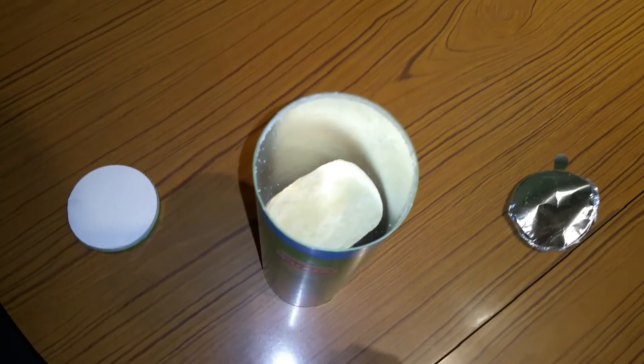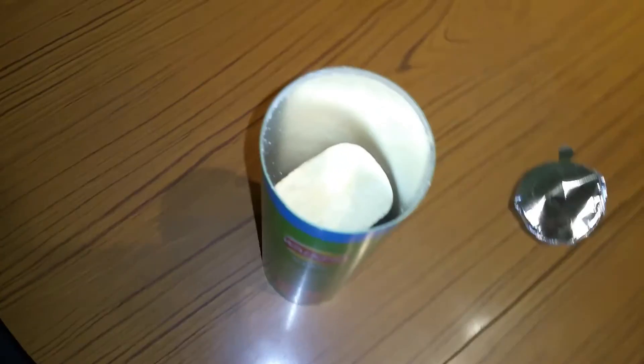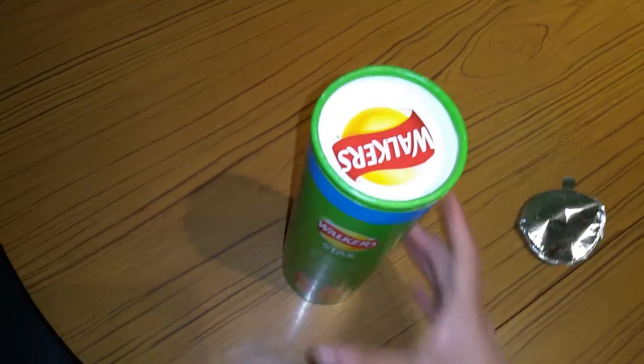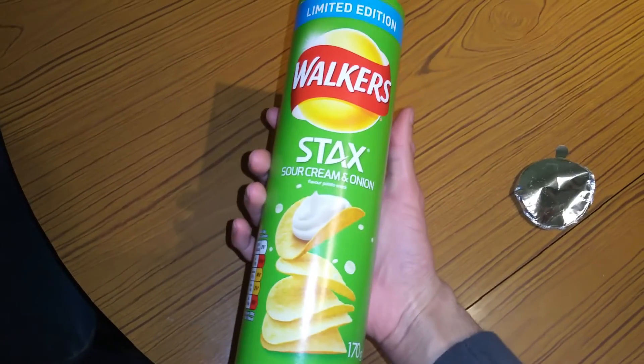The Tesco one is pretty decent — the Tesco value one. You can get it for about 67p, maybe even less. Go ahead and pick that up if you want. But yeah, you could try this as well — pick one of these up, go try it out. You never know, you might like it.